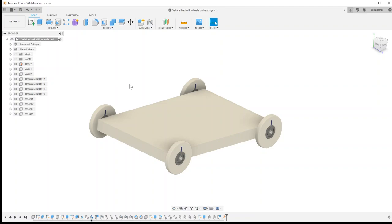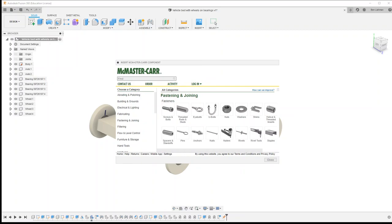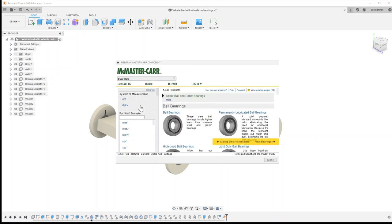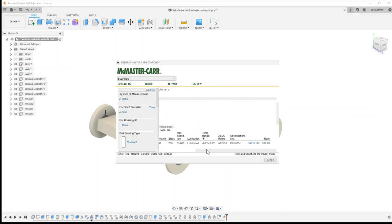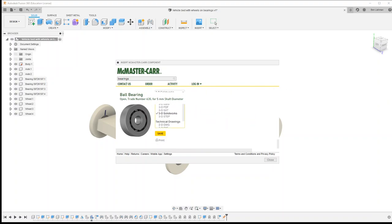That's how you use McMaster-Carr components. The main thing we've learned is that you go to Insert, then Insert McMaster-Carr component. We searched for bearings, decided to use standard metric ball bearings with a five millimeter shaft diameter, found one with the right specs, clicked on its blue part number, and the product detail page gives you the option to download a STEP file — which makes it available in your model.